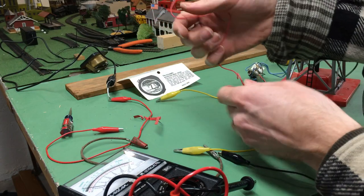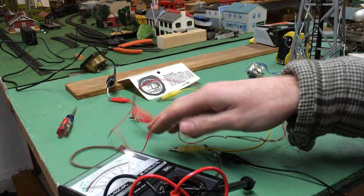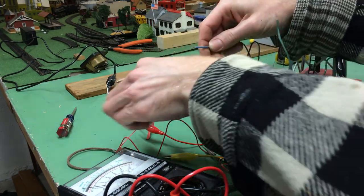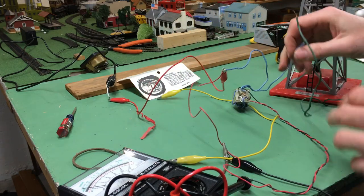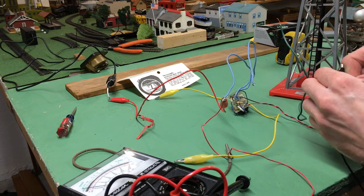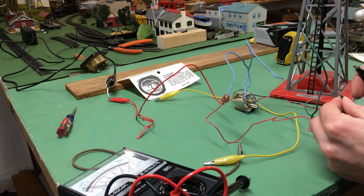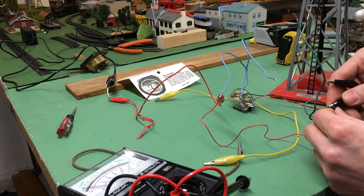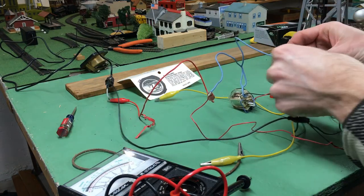Okay, so here we are at my temporary work area for wiring this. The hot wire, the red, goes to the positive from our power supply, and then one blue wire also goes to the positive power supply because this is going to power the light bulb. The ground wire goes to one ground of the tower and also the ground of the circuit, and then our last two wires will just tie these together.